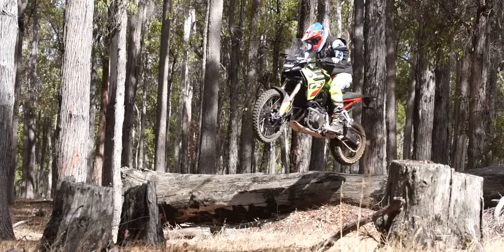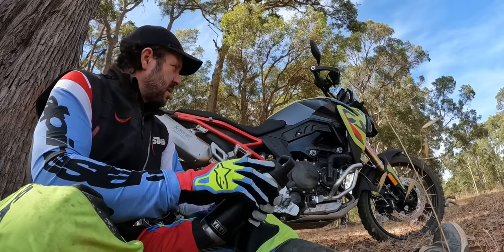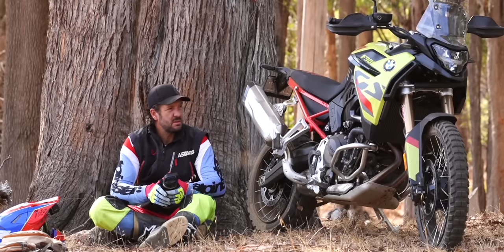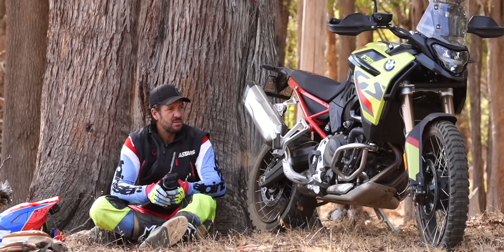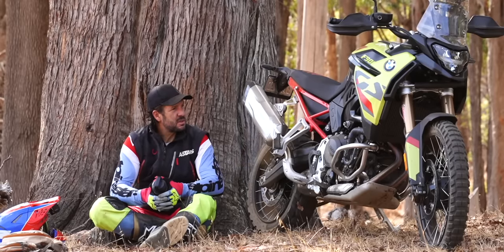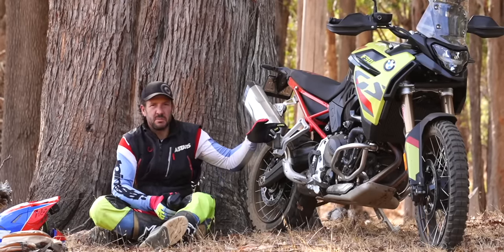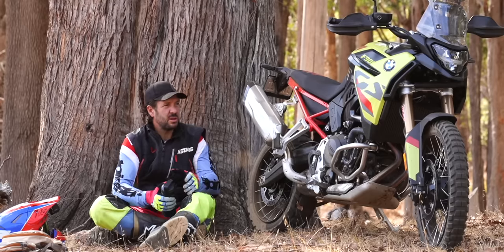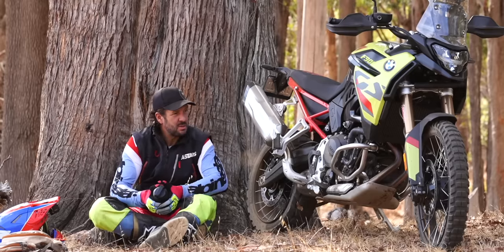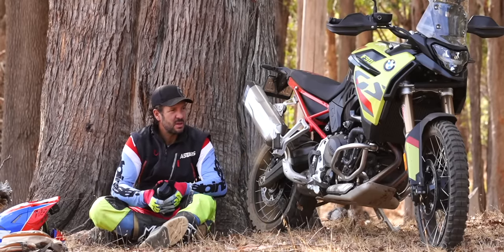They've definitely got this package right in terms of off-road performance as a base platform. You can't really fault it — you can only make it better. For me it needs stiffer springs. You'd definitely put a stiffer rear in when the luggage goes on, and firming up the compression really stabilizes the front — I could push into the corners a lot harder today.